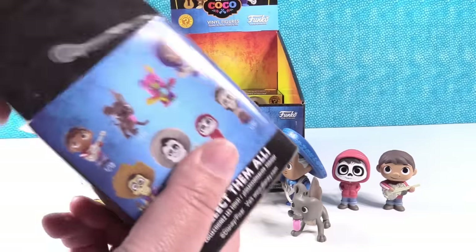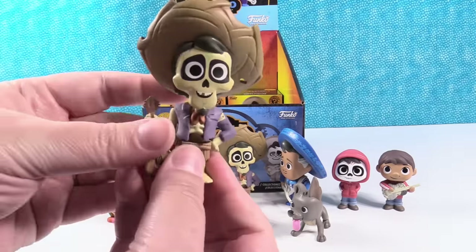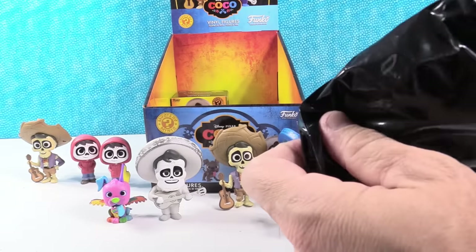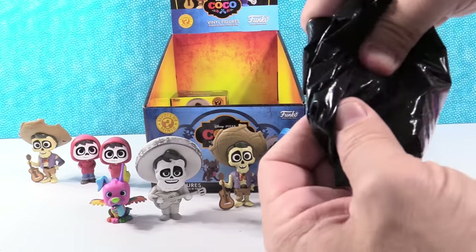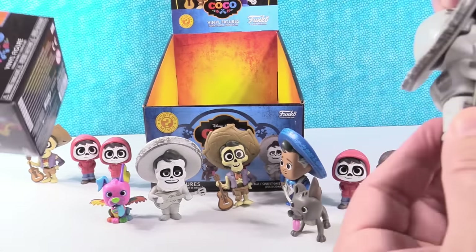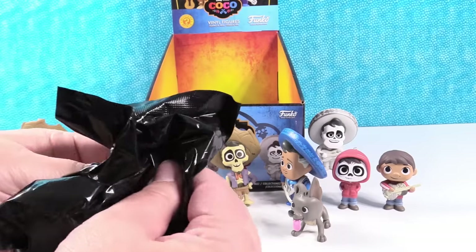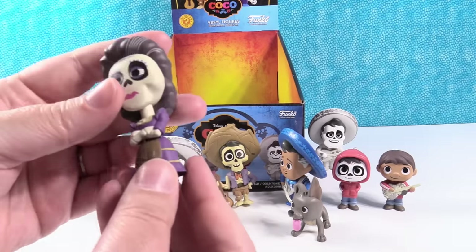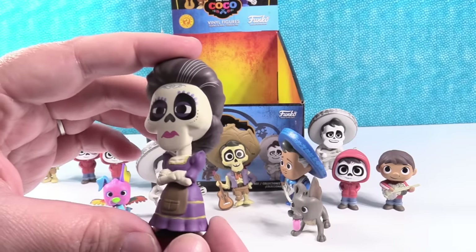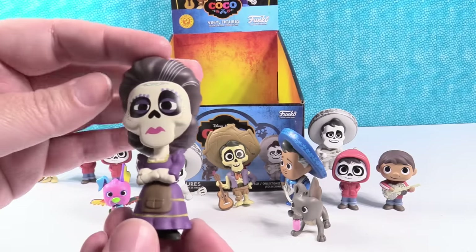It looks like Ernesto's talking to Dante. I think we just found Imelda — it's the last one we need. We have another Hector — Hector duplicate. Oh, that Hector stands, no problem. Another Ernesto too. Do you think this is going to be Mama Imelda? I think it will be. She's one in 12, but she should be — she's the one I wanted. Yay, Mama Imelda! She looks cool, I love her expression. She's like, 'Do not mess with me, I am the mom.' I know everything. She looks awesome — I love her braid, her hair is really pretty.